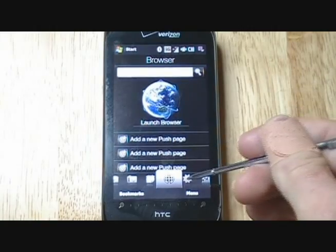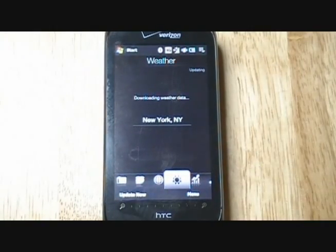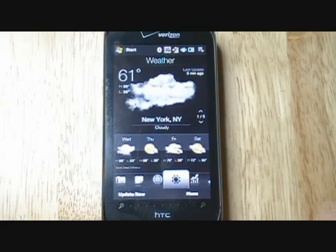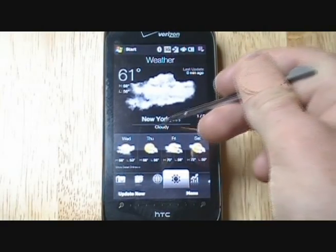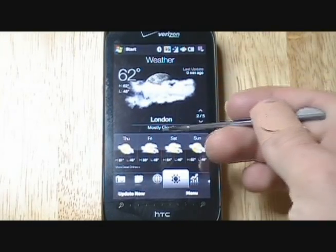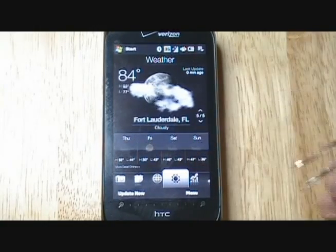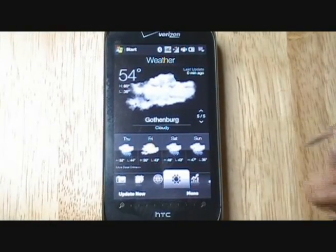The next application is your weather application. This is a live weather application, so you'll see it update. We're going to run through a couple of preset weather locations. It loads everything pretty quickly in real time — this is New York, that's London, it's mostly cloudy, North Carolina, Fort Lauderdale, and Gothenburg. If there's rain, there will be rain on the screen, so it's a pretty neat application.